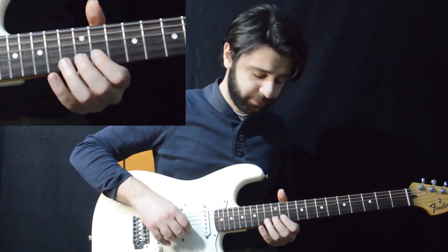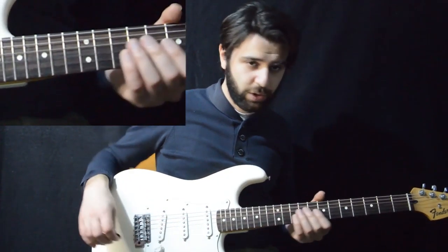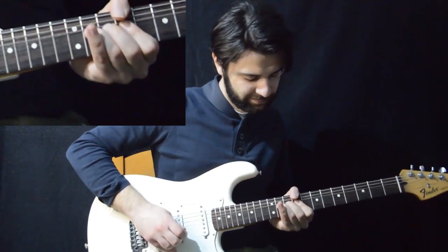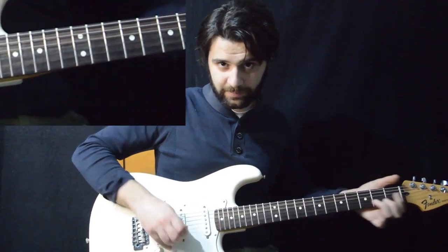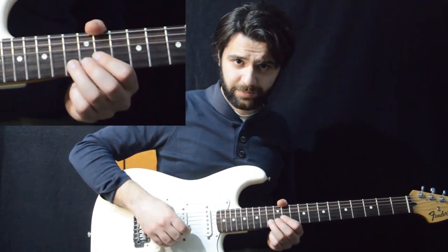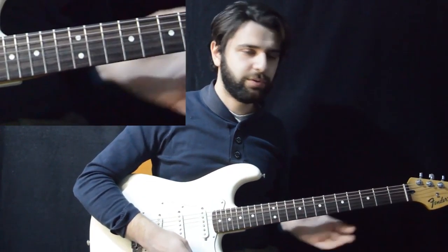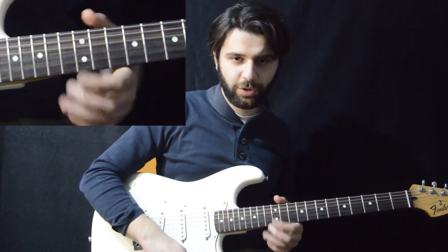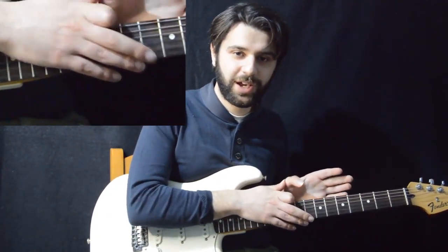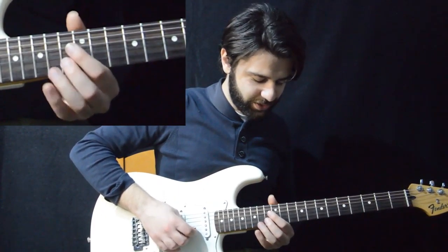Then we end the solo by playing the 13th fret and sliding down. The solo ends on the 13th fret of the B. The 13th fret of the B is a C note and the solo is in C minor. So notice that by ending the solo on the C note, the whole tension is released — and that's what really makes this a great solo, because it builds up tension throughout and then releases it with this bend. Then it closes up with this slide down.